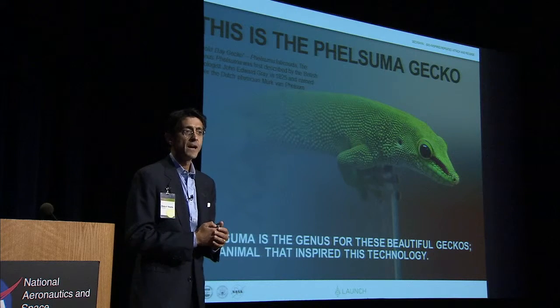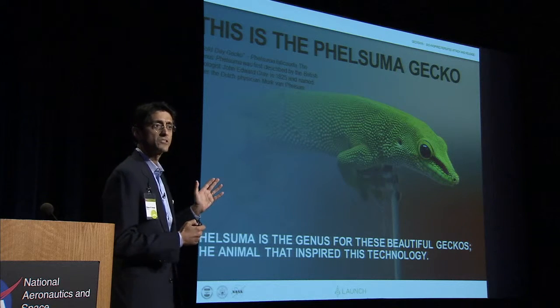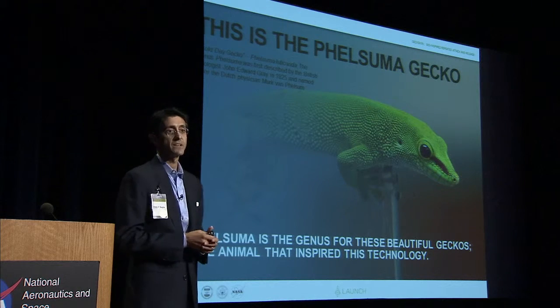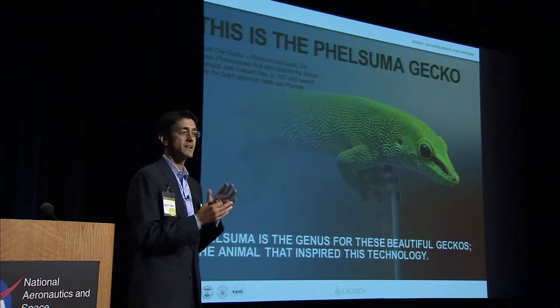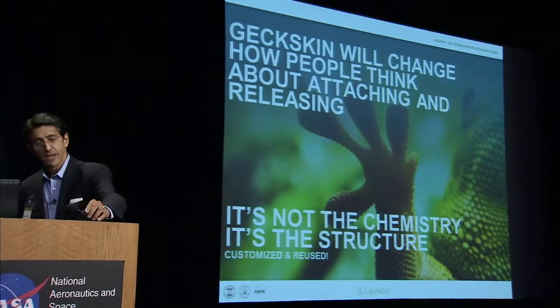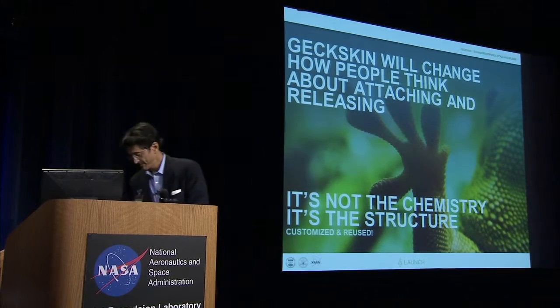Let's start with one assumption they made about this foot attaching and releasing. They assumed mathematically zero energy in, zero energy out. That assumption, combined with a couple of others, took them down the foundational mathematics that define Geckskin — which is remarkably exciting, because those mathematics are known and understood in how we design this. So what we have is a device. It's not an adhesive and it's not chemistry.